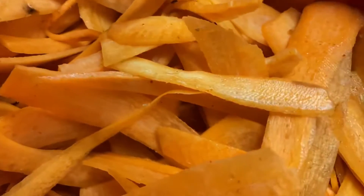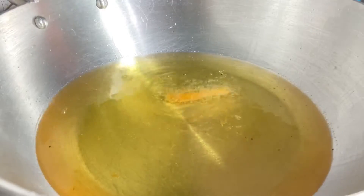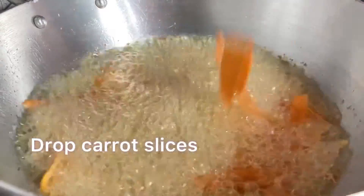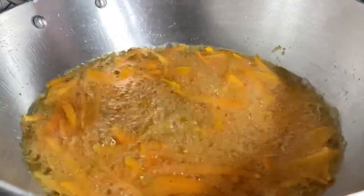As you can see, the carrots are ready for deep frying. Check the oil before adding the carrots by dropping in a carrot piece — if it floats right away, the oil is ready. Drop all the carrot slices in batches. Don't add all the carrots at once; fry them in batches.